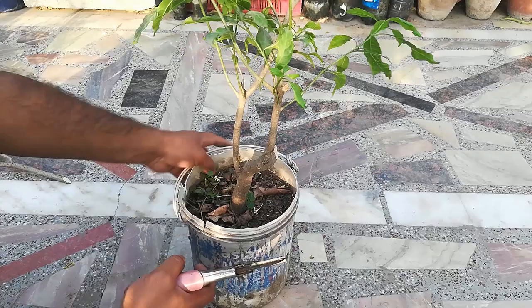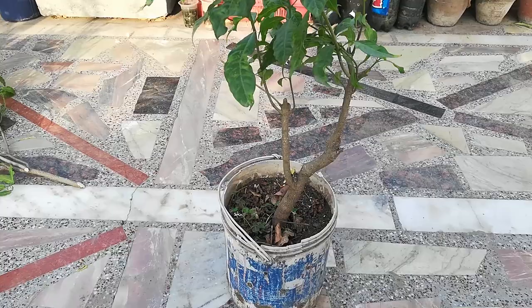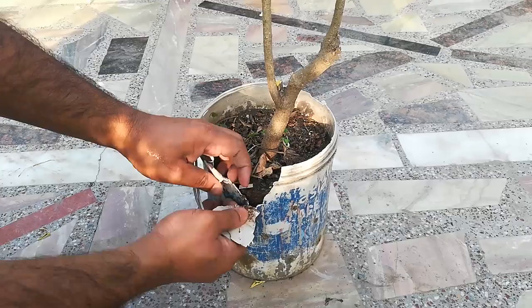This is the last branch I have cut down. Here is the final result of the pruning. I am now removing the plant from the container.